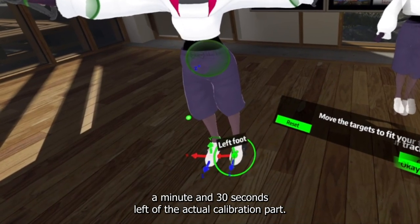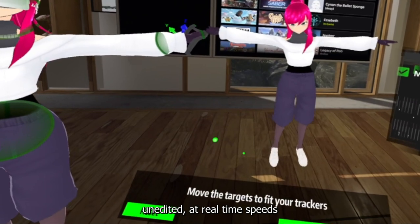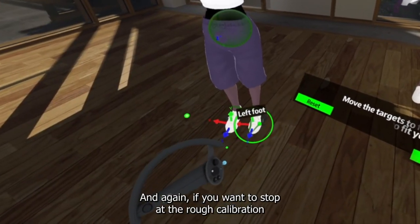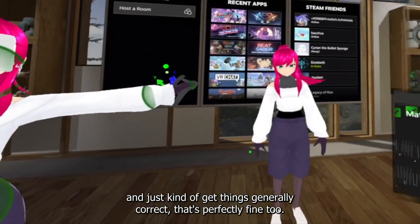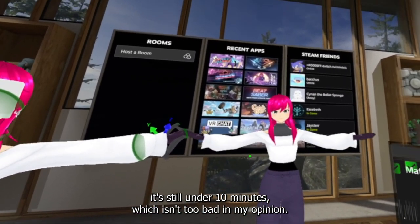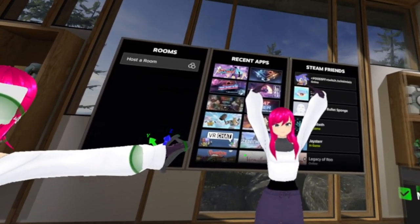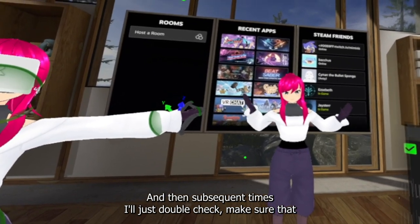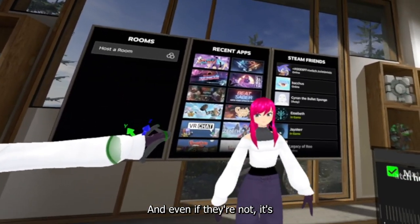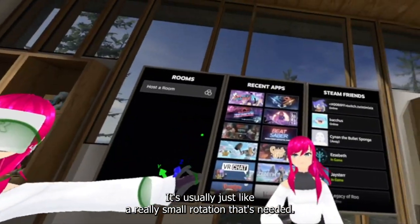There's about a minute and 30 seconds left of the actual calibration part. I'm leaving the full thing in, uncut and unedited at real-time speed, so you can see what all goes into calibrating the avatar. Even with all the micro adjustments, it's still under 10 minutes, which isn't too bad. I don't have to go to this level every time I hop into VR — usually about once a month. Subsequent times I'll just double-check that my knees bend when they should and my feet are at the right angle, and it's usually just a really small rotation that's needed.